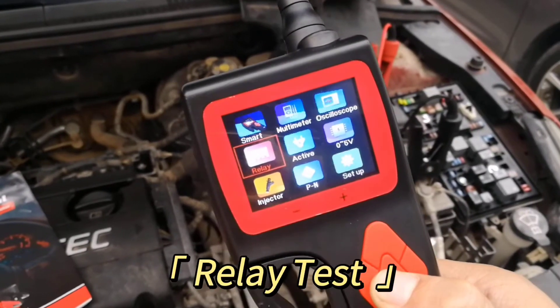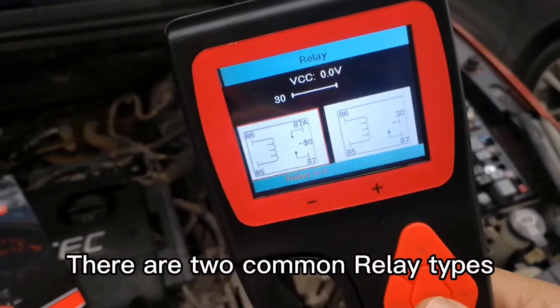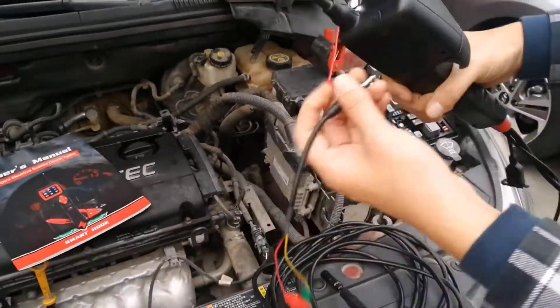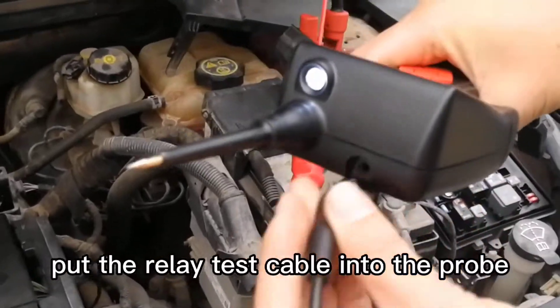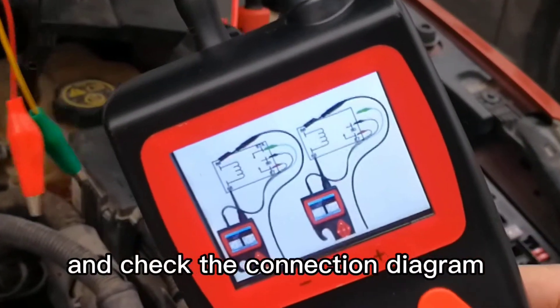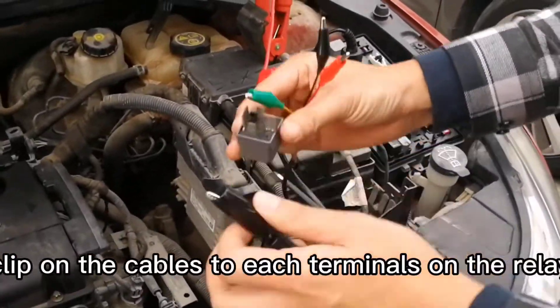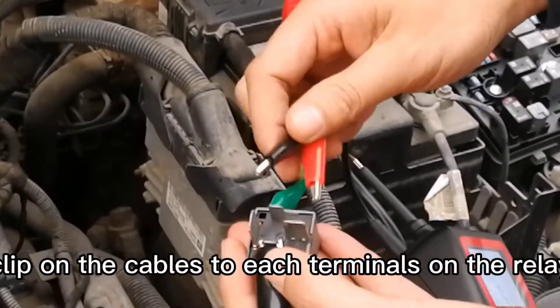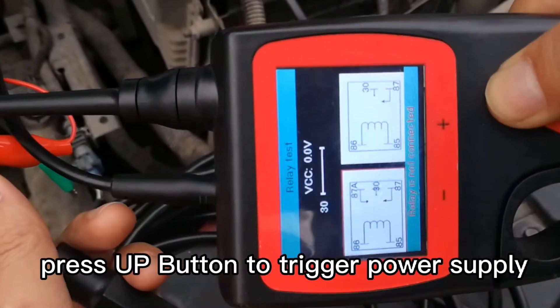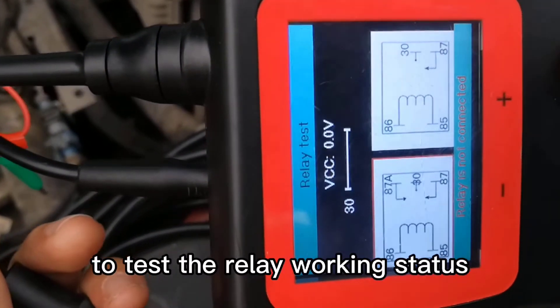Relay Test Mode: There are two common relay types — five terminals and four terminals. Put the relay test cable into the probe and check the connection diagram. Clip onto the cables to each terminal on the relay, and press the up button to trigger power supply to test relay working status.